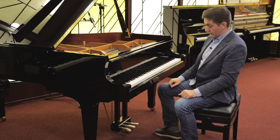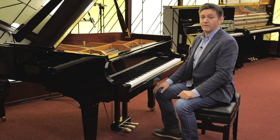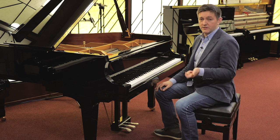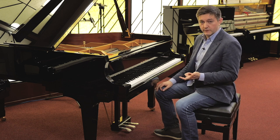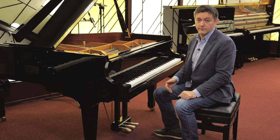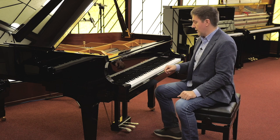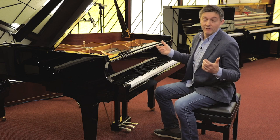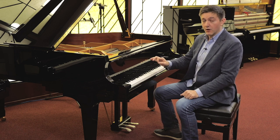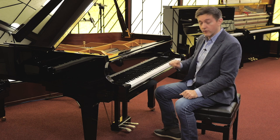The middle pedal on a grand piano is called the sostenuto, and this is something that very few piano players actually make use of. It's a highly specific technique. You can almost think of it like a selective sustain pedal — if you have one, two, or five notes pressed down and you want only those notes to sustain, that's where the middle pedal comes in.